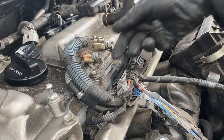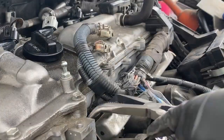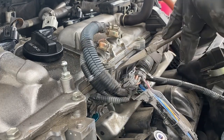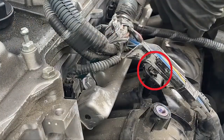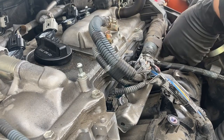Start by removing these two grounds. Remove the connectors for all four injectors. Disconnect the wiring harness from this holder so you have some slack. Remove the two 12 millimeter bolts that hold the fuel rail.